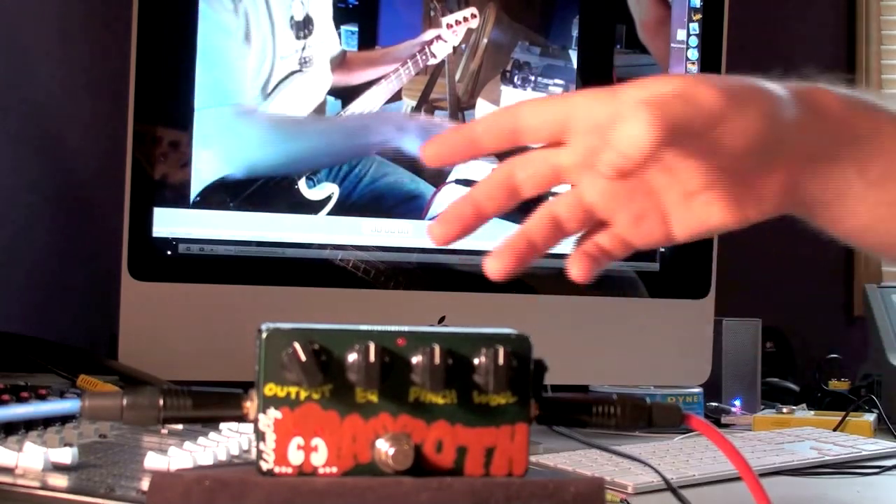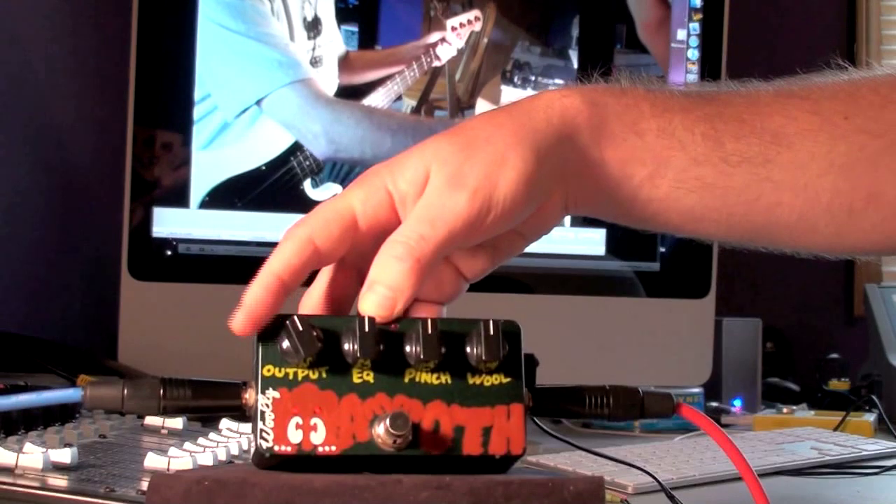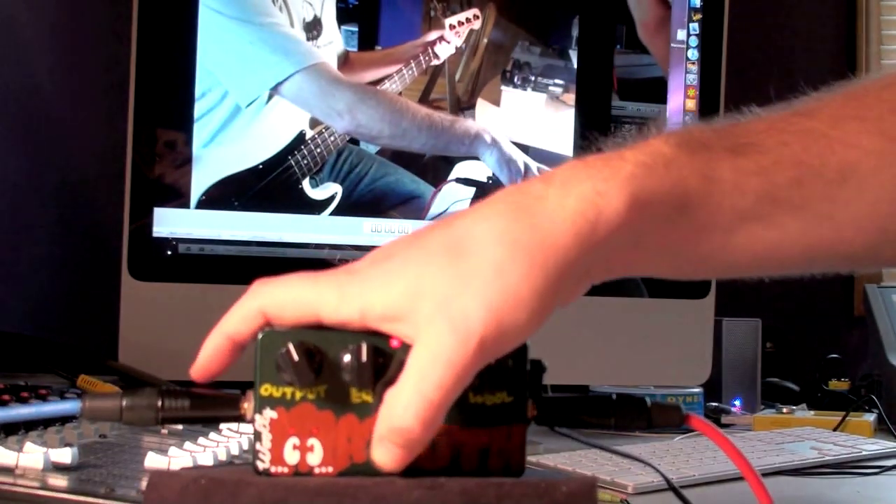We will show you that in a little bit. It's pretty basic — got the four knobs here: volume, which I preset, EQ, pinch, and wool, which I put at just 12 noon to get started.